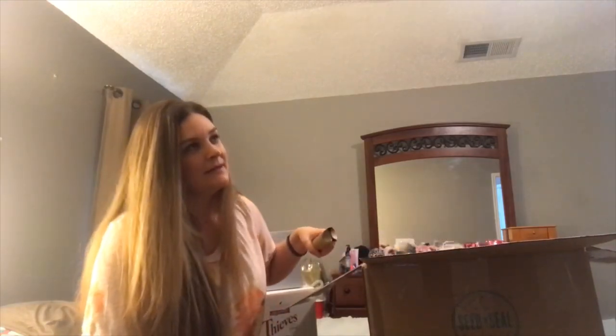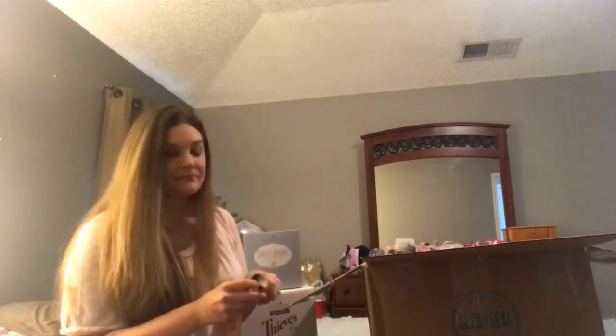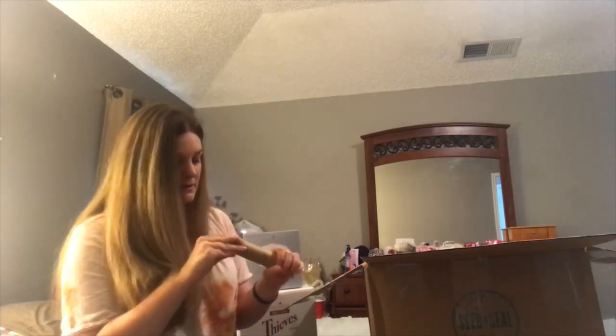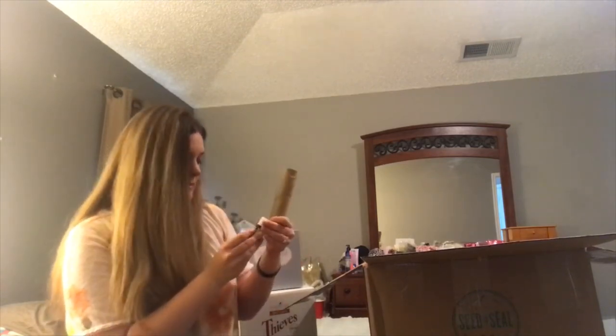Also, I got — let's see what's in this little container — it is the lemon essential oil.